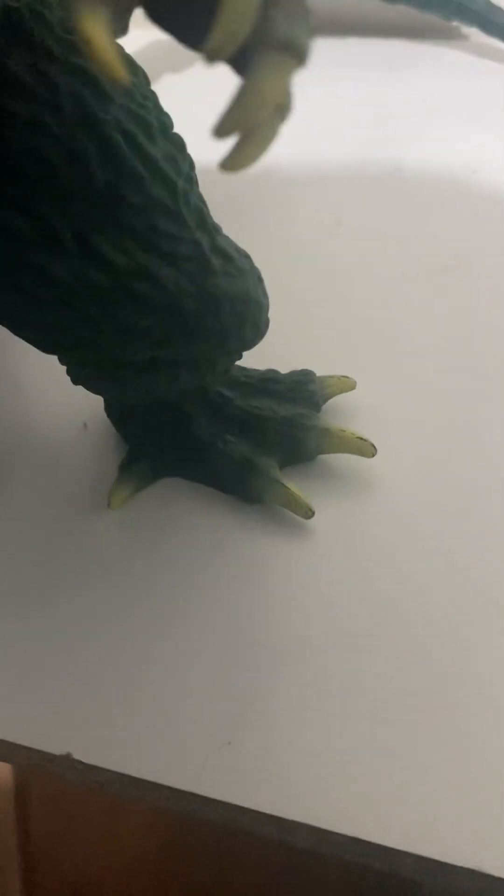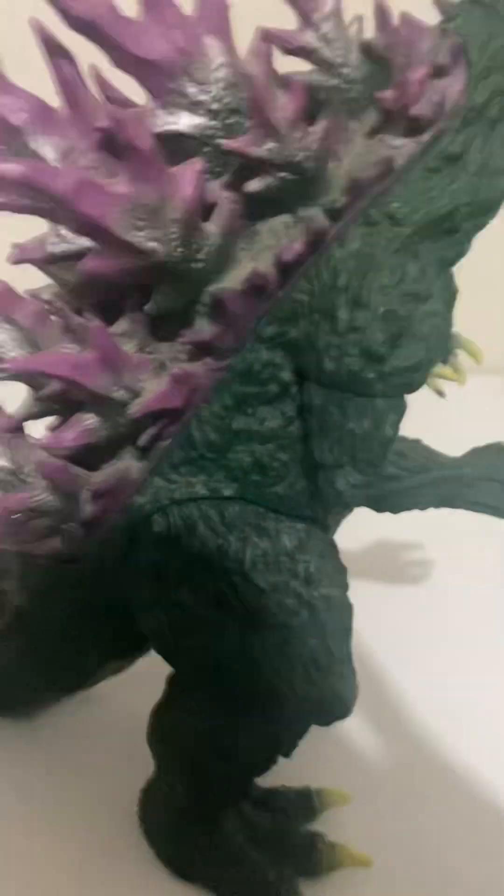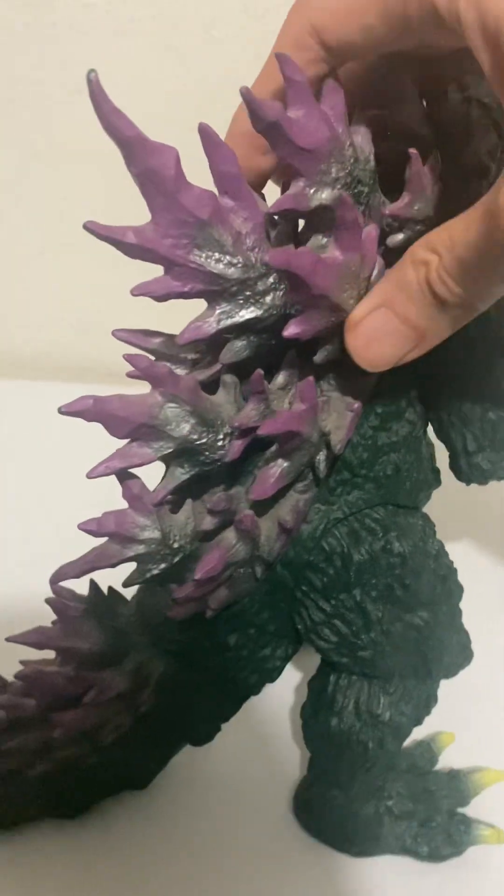There are four-clawed hands and four toenails on the feet. The feet are almost webbed, kind of like a duck in terms of the webbing. It's a pretty stocky, well-balanced figure.